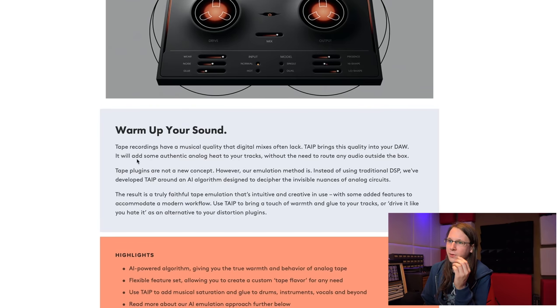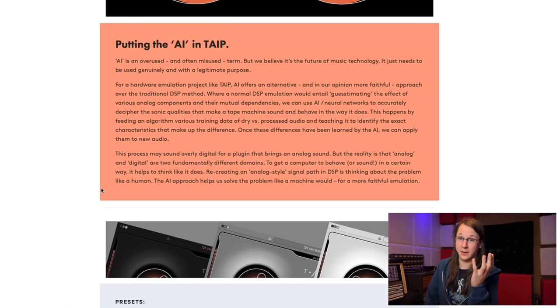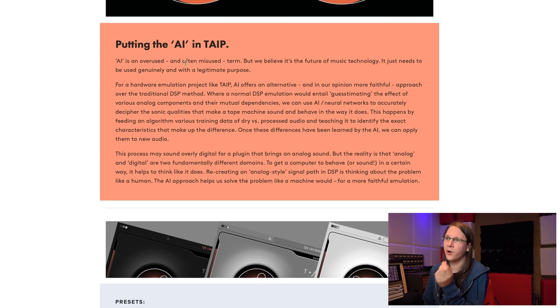That gives a different vibe to the music, but that's not what this plugin is about. It will add some authentic analog heat to your tracks — the sound and color that a tape machine creates — without the need to route any audio outside the box. Though honestly, if you have your infrastructure done right, you can route things pretty easily to your tape machine.